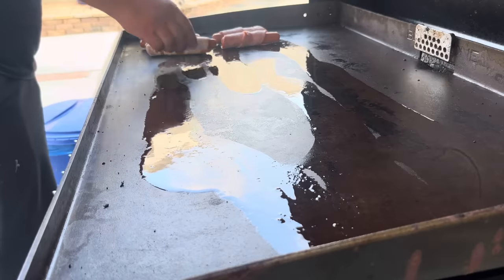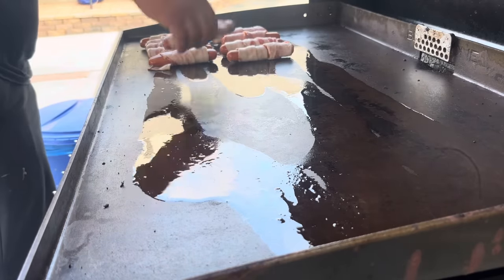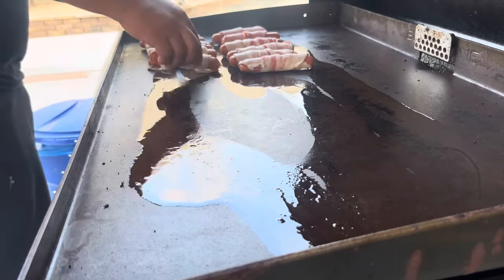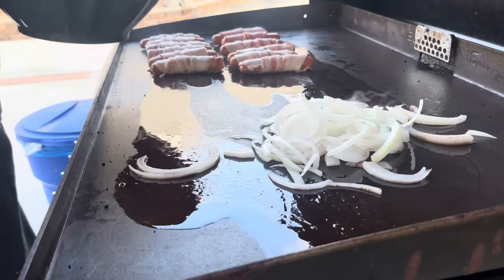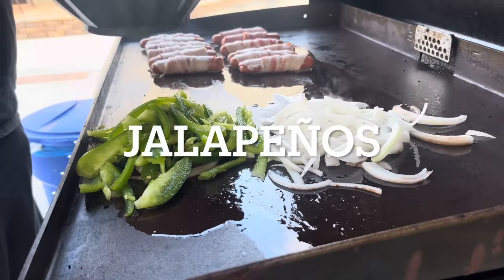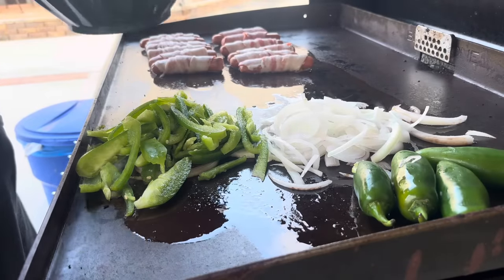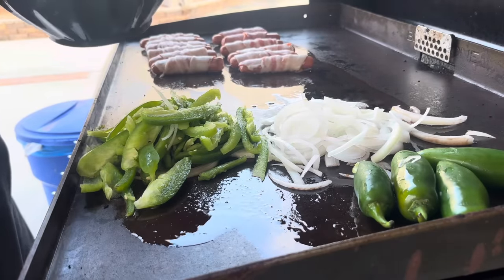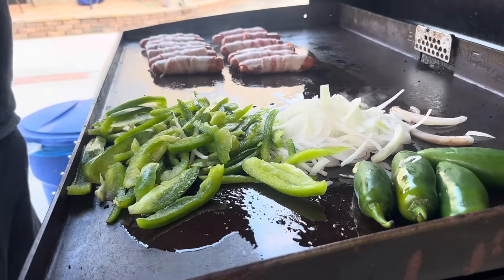Have you guys considered buying one of these? They're great, super convenient — you can throw all your hot dogs in one place, it's ginormous. I do have a review on this Blackstone so check that out. Let's put our onions, bell peppers, and jalapenos on here. These turned out very spicy — my mother-in-law and wife confirmed it.